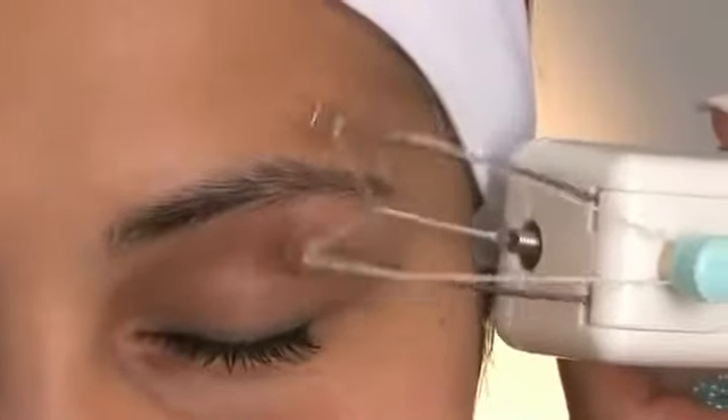Waxing, tweezers and epilators can be messy and painful and simply don't remove those really fine hairs. But now you can, simply, safely and effectively, thanks to Rio Electric threading. Brilliant.